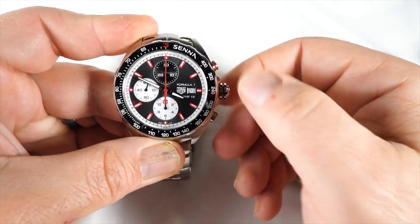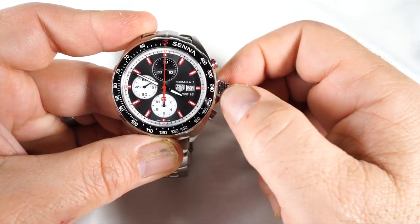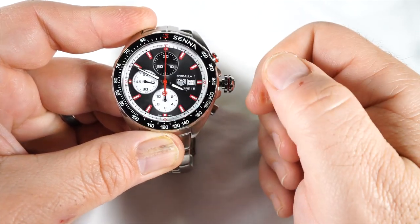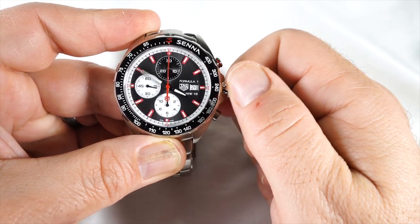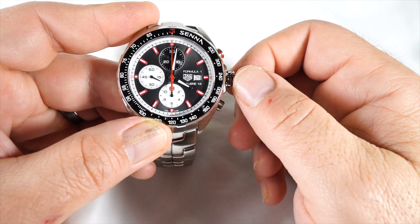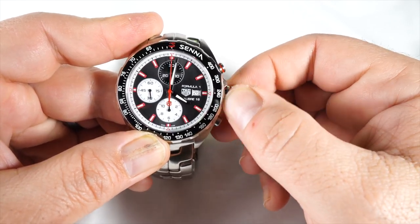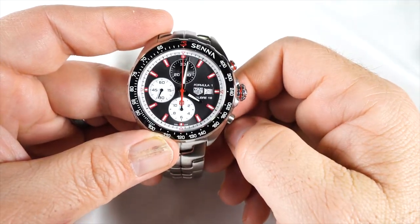Setting the watch is easy — just unscrew the crown. At the first click, you can wind it. Pull it out one position to change the date, pull it out a second position to change the time. The watch does hack, so the second hand stops. Push the crown back in and you're done. When screwing it back in, always wind it backwards until you hear a click so you don't cross-thread anything.